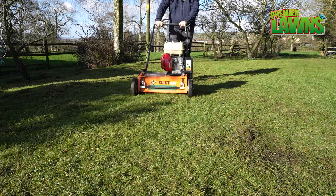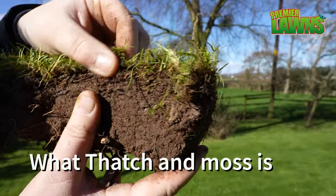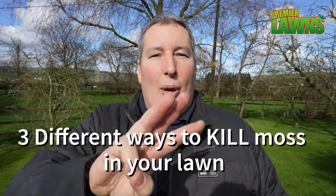Today I'm going to show you a beginner's guide on how to scarify your lawn — everything you need from start to finish. We're going to talk about the tools that you need, how to identify thatch and moss, and I'm going to show you three different ways to kill the moss in your lawn.